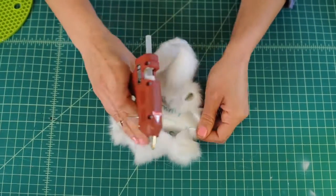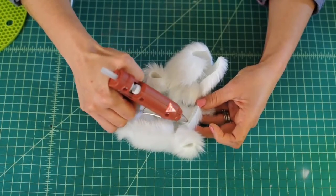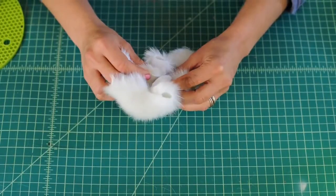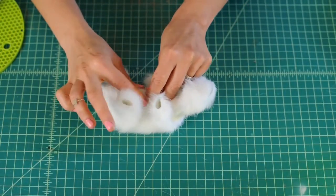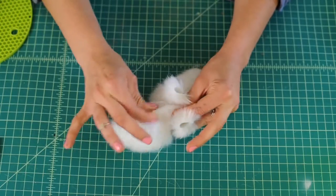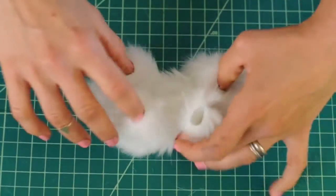Now let's attach the tummy. Glue on one side, here comes the tummy, and stick. You can cinch the fur together to make sure the glue really binds both sides. Tummy, neck, arms, and legs — now it's time to stuff our pink armadillo.